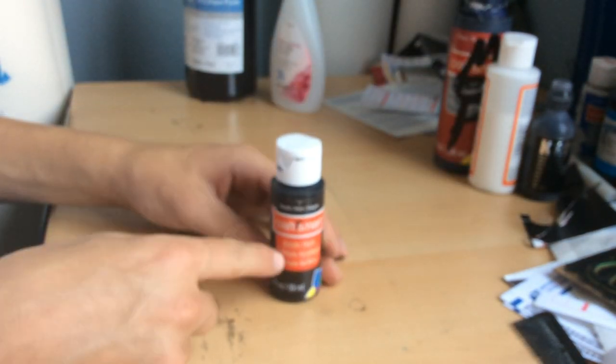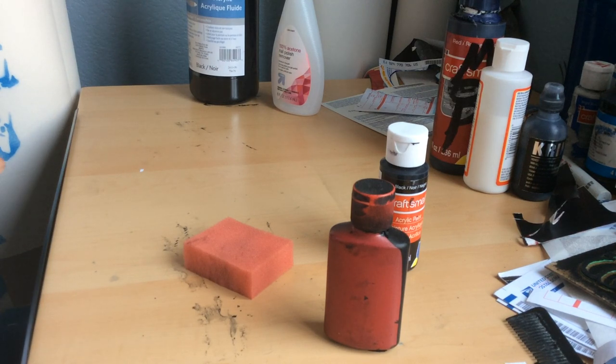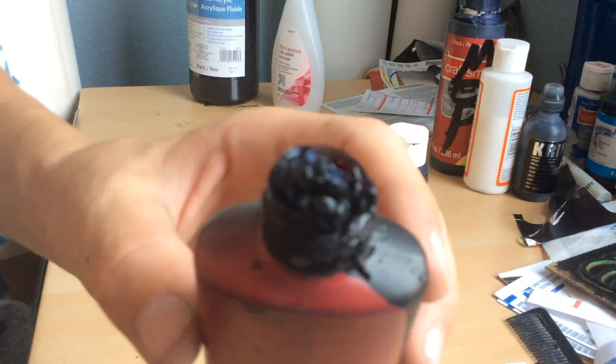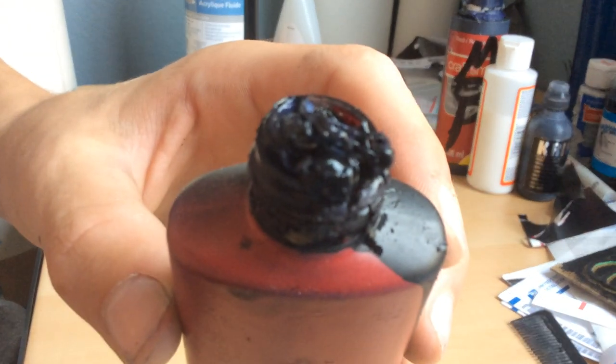I would probably recommend putting in a little marble in here if you're going to put some foam on it. And you know what — I'll show you how to make a mop in this video anyway. So this is one of my old mops that I made. This one was okay until the tip got demolished.